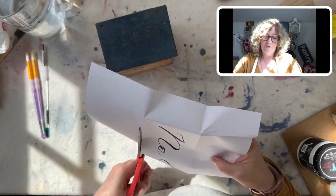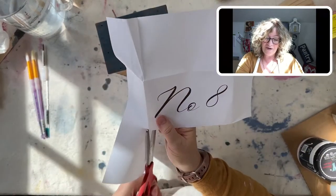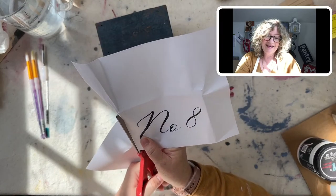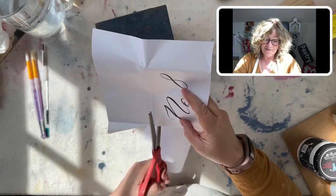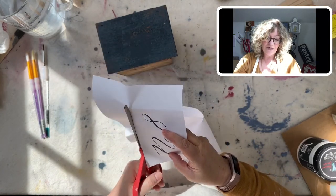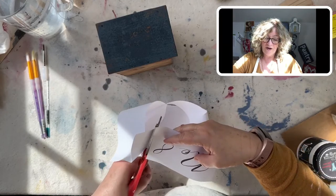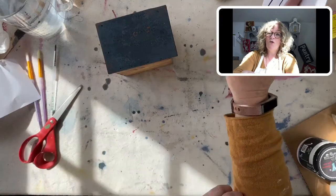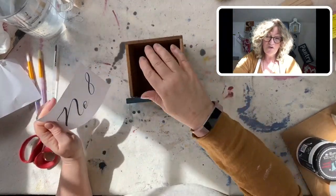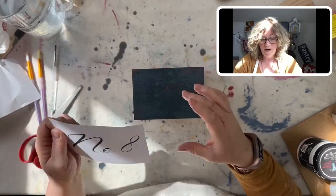Tomorrow is the craft-a-thon. I think my segment on inlays is at 9:30 — I'm not sure. I'll send out an email and let everybody know. I know a lot of you are going to watch in the replay, so don't freak out if you can't make it.